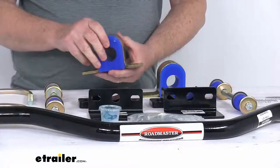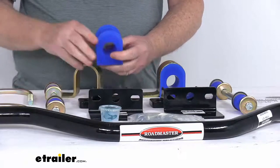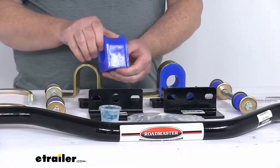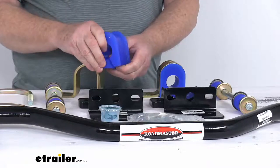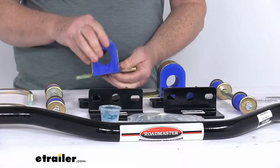This bar uses polyurethane bushings instead of your standard rubber variety, giving you a much longer lasting system. The polyurethane is durable and resistant to damage caused by oil, gas, and ozone. Less wear means less give in the system and better support.